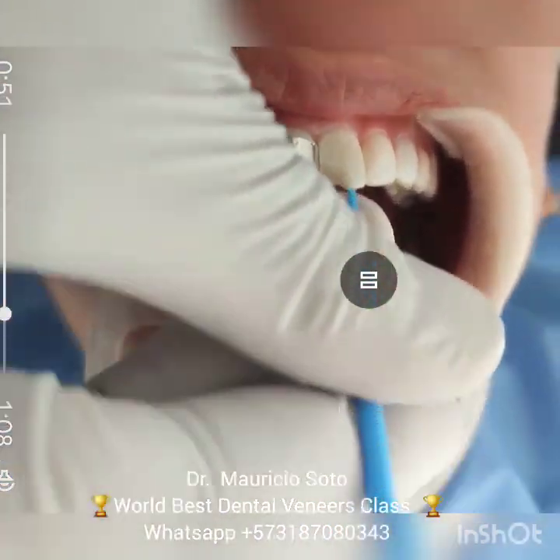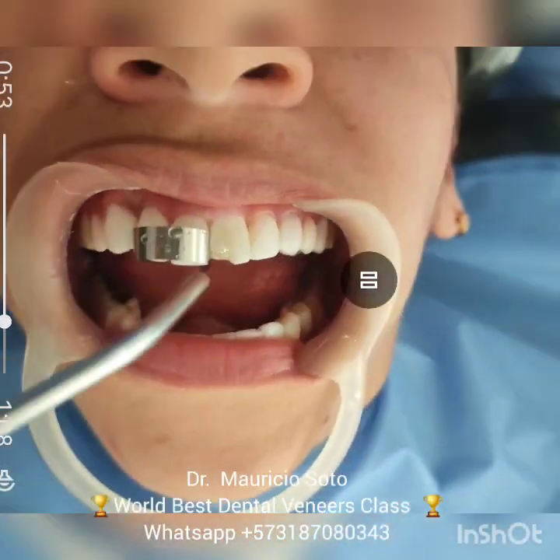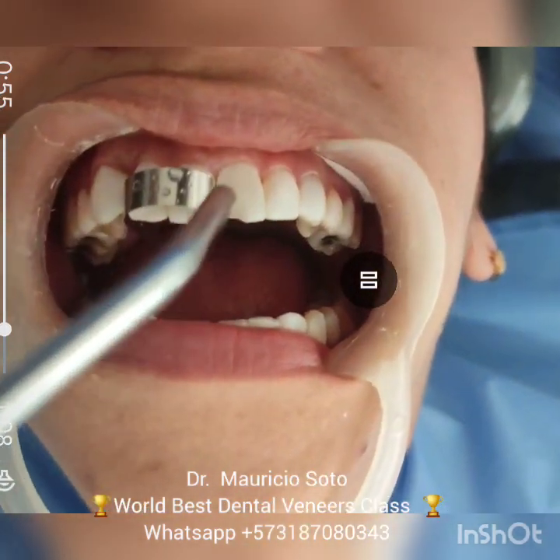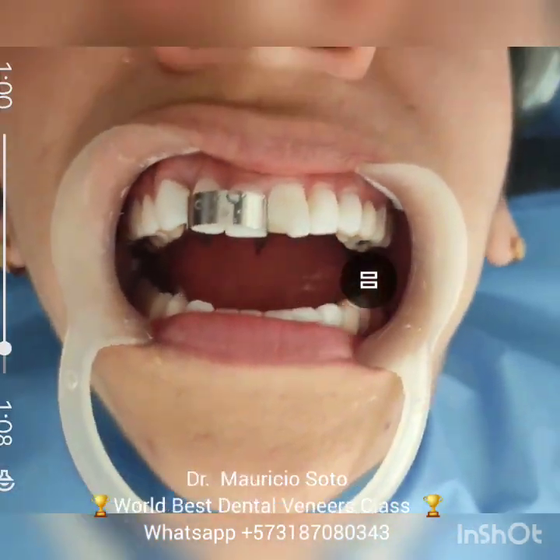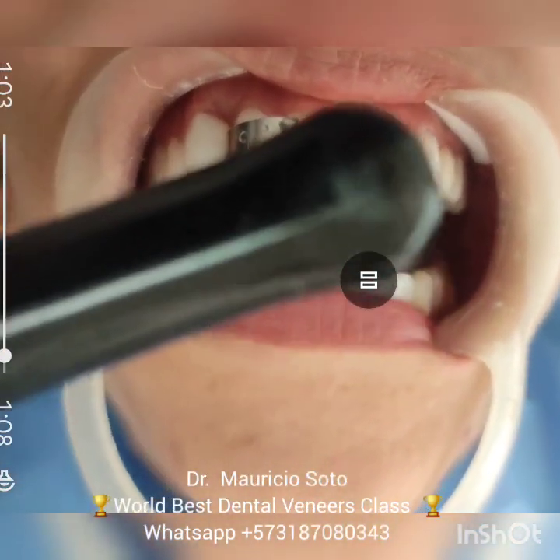After the etching, we apply a layer of bonding and a little air. We then cure the bonding with the curing light for 40 seconds.